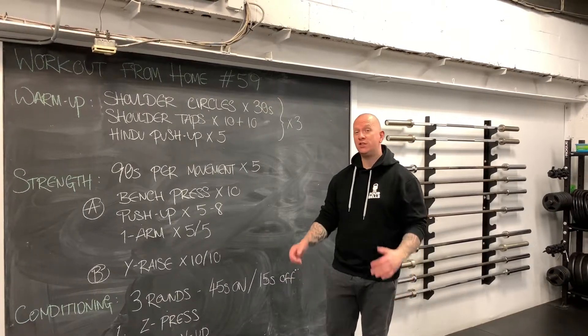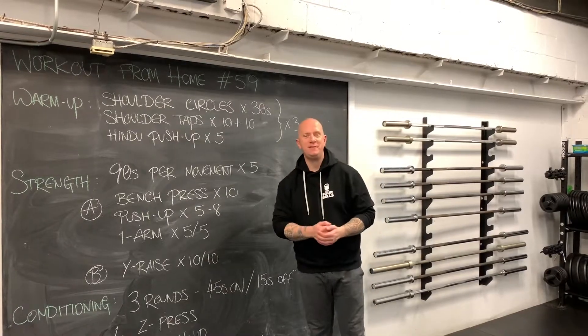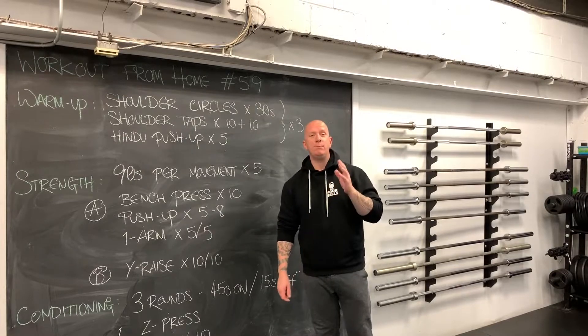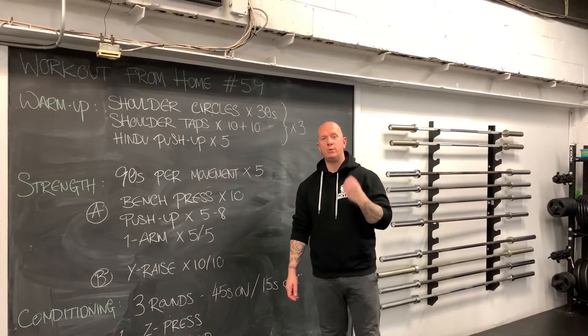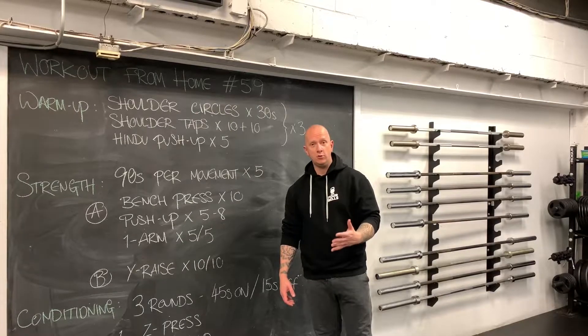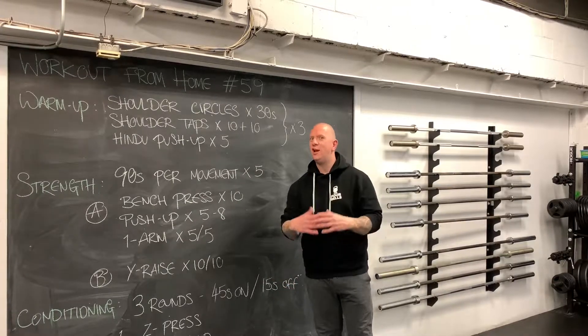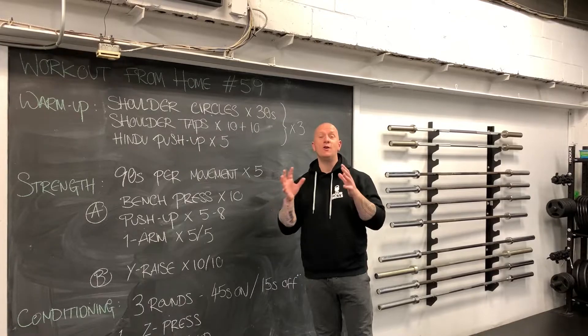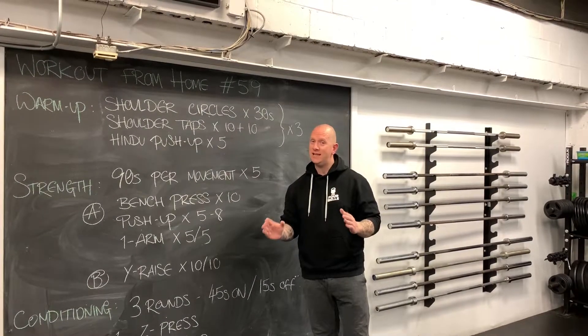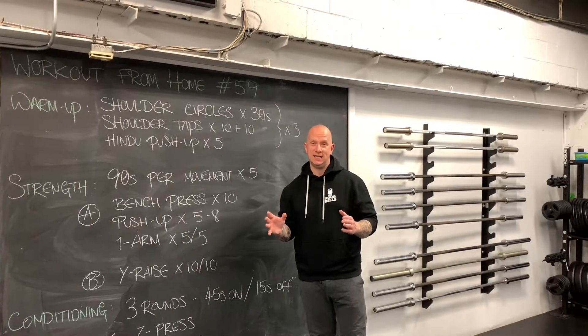Welcome to the Four Bells. We are doing workout from home number 59 today. Today's focus is an upper body pressing focus. We're going to look at push-ups again, so for those of you who really struggle with push-ups, you have an opportunity to work on them at home. And if you're lucky enough to have a very fancy home gym setup, you might even be bench pressing today as well.